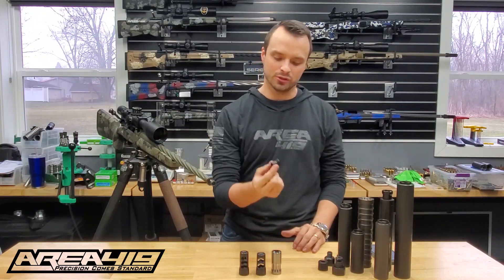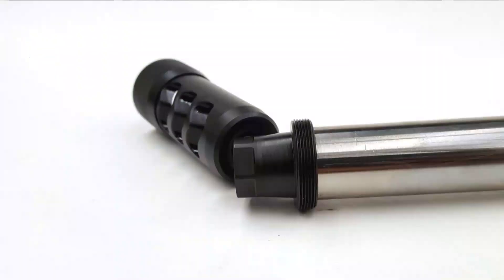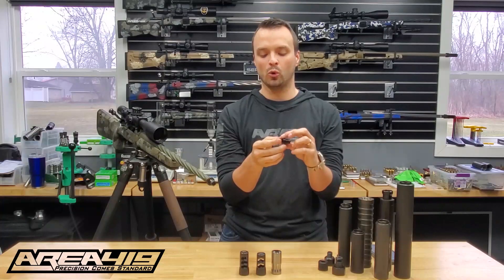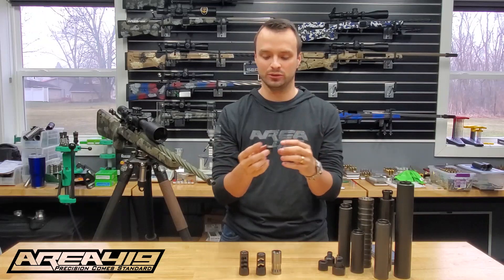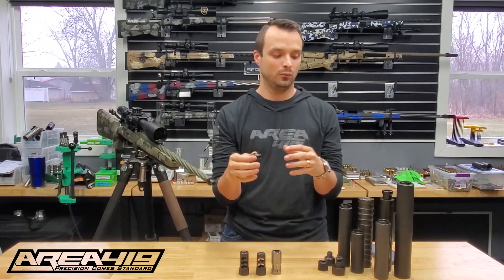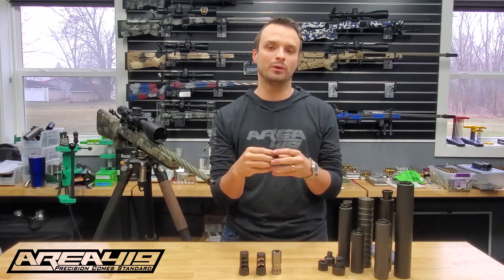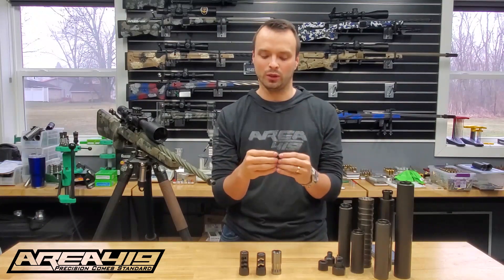The system all hinges on this part right here. This is one of our Hellfire Universal adapters. This adapter is based on a match machine taper as well as a coarser thread than you would typically see on a muzzle, which is going to allow you to change items — whether it be a suppressor, a brake, or a flash hider — with a great deal of repeatability and do so pretty quickly.